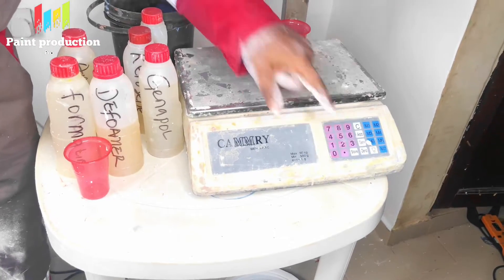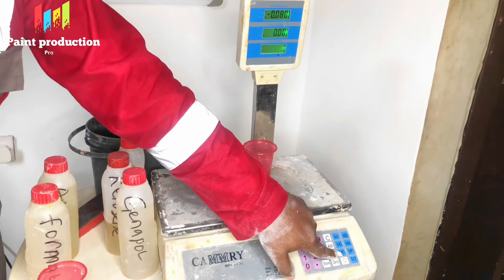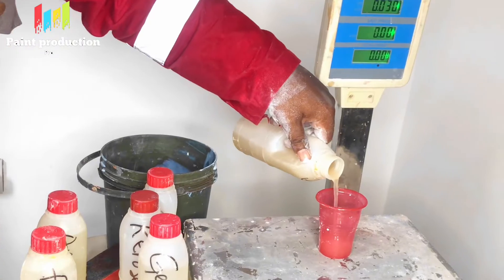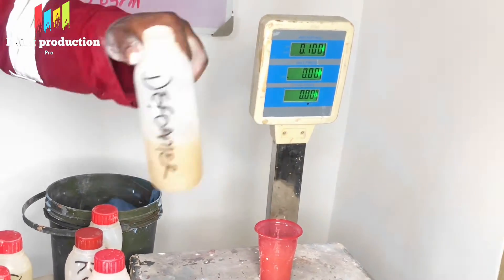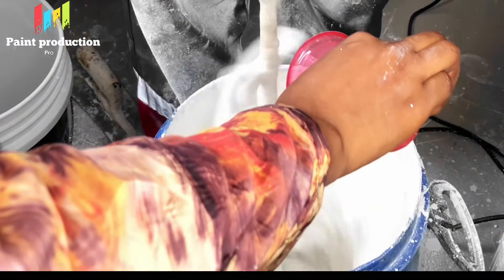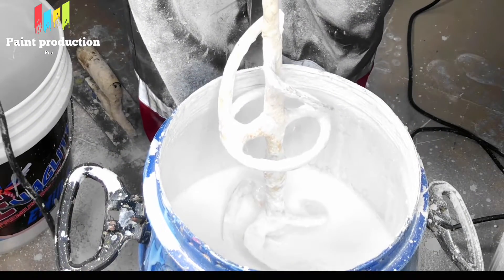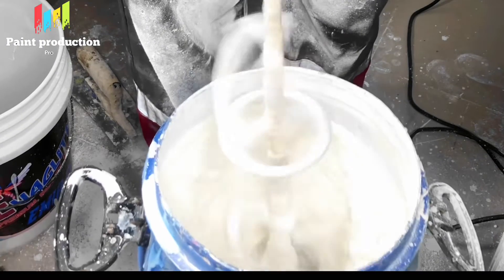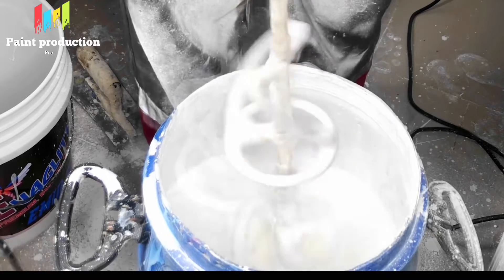The next chemical we are putting in is a defoamer. A defoamer is an anti-foam agent — it eliminates the foam bubbles that are entrapped in the paint so that while coating you won't have air bubbles. We have to mix and ensure that everything mixes homogeneously. That is the process to follow when producing paint — whatever chemical you put in, you mix until everything is properly mixed before you stop.